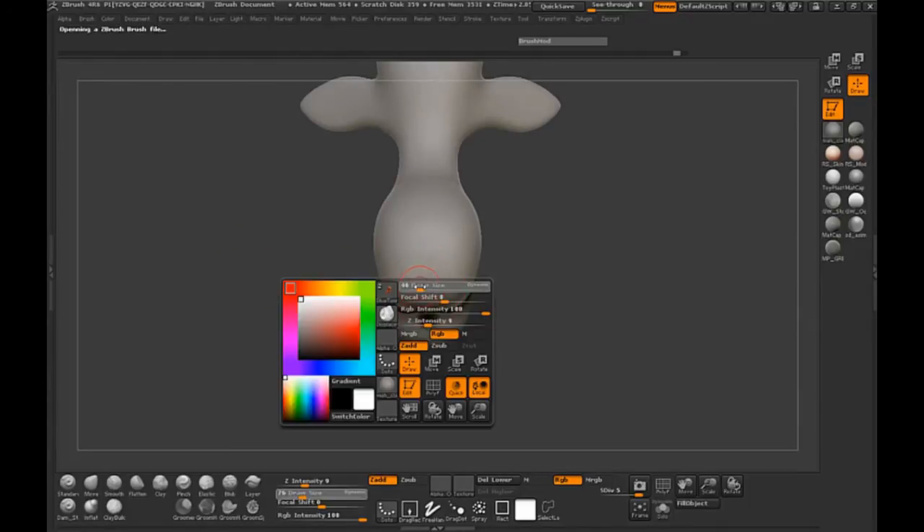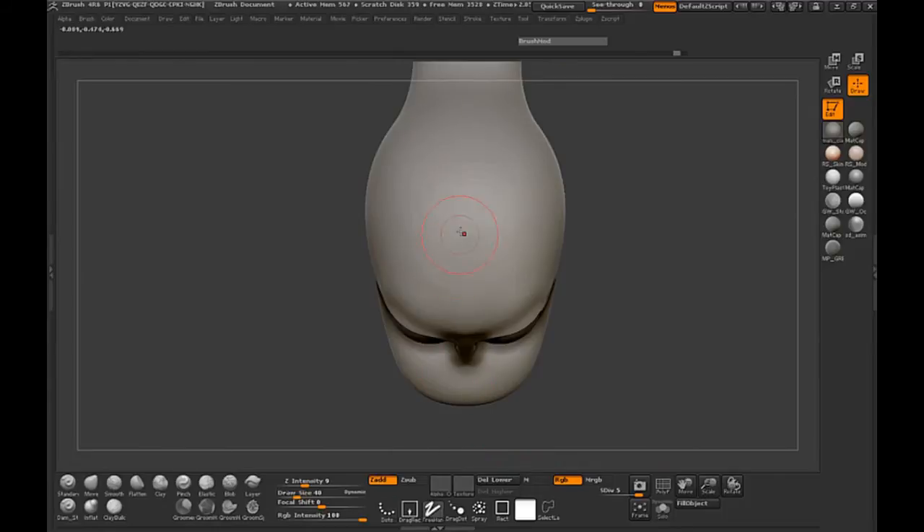We want to draw out a curve right in the middle of the body. I'm making sure that I have the symmetry mode on because this way I'll know exactly where I am in the middle. So let's go ahead and draw out a curve here.